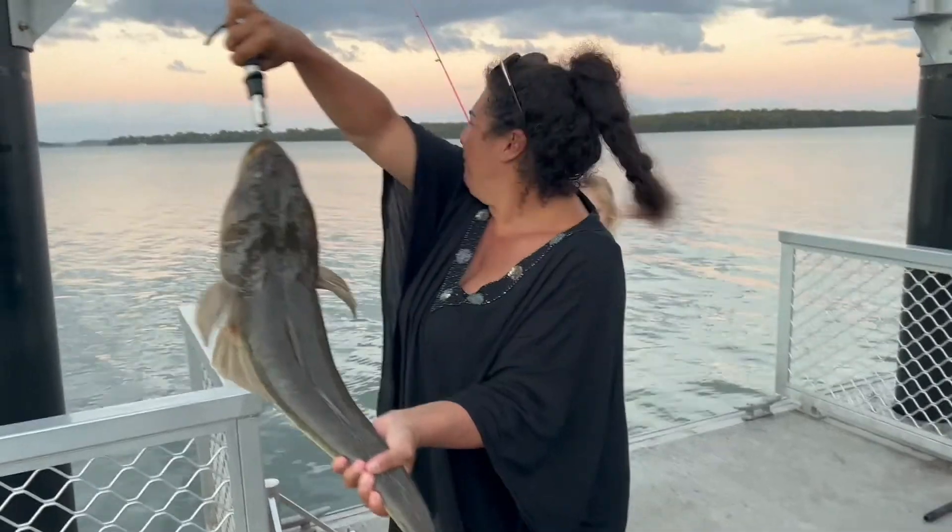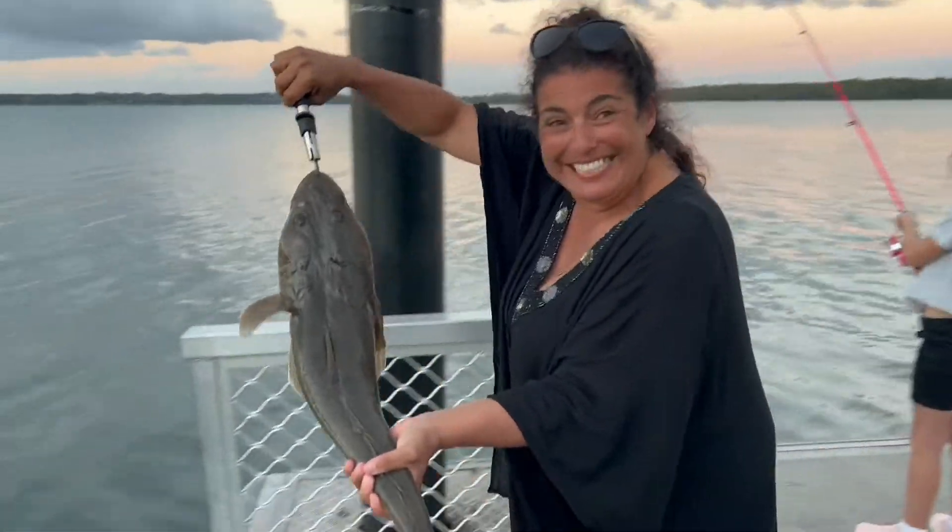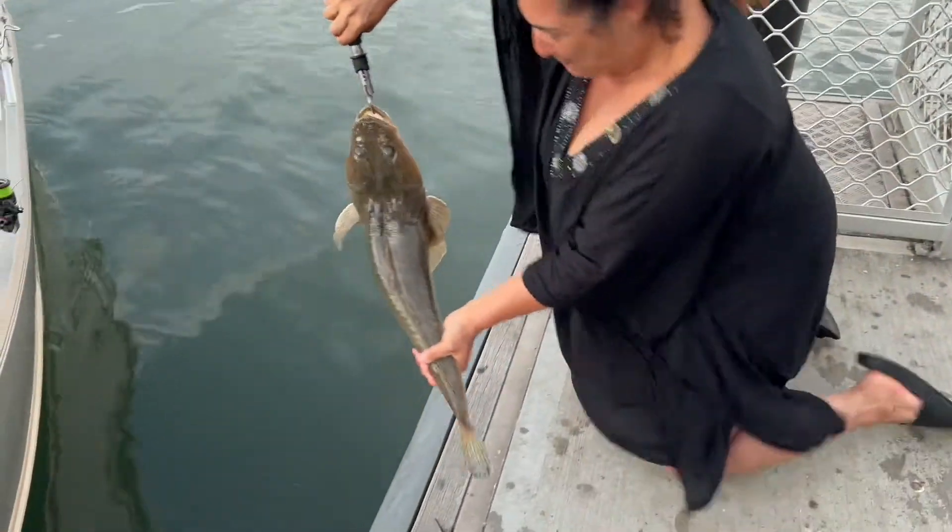You're going to put her in the water? Okay. Bye, my beautiful!